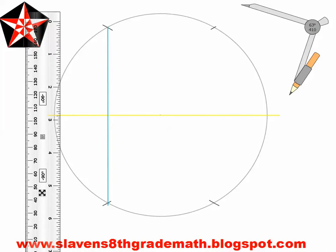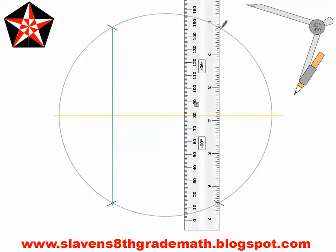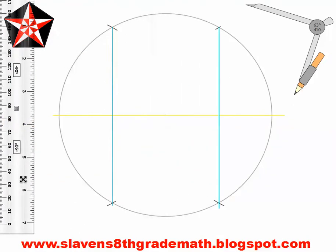Then you're going to do the same thing on the other side. Now your drawing looks like this. Your next step: you are going to draw a perpendicular bisector of your original diameter. Right now we have a circle, a diameter, and two chords. A chord is a line segment that goes from one edge of a circle to the other edge of a circle, but not through the center. So we have two chords that happen to be parallel, and we have a diameter.